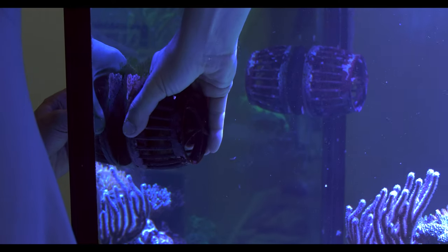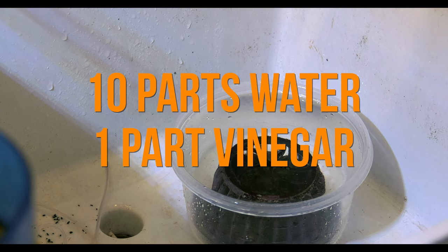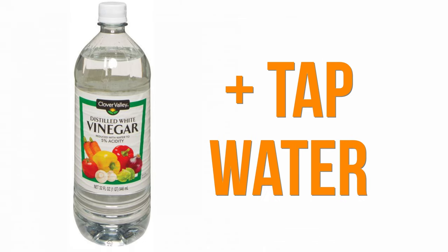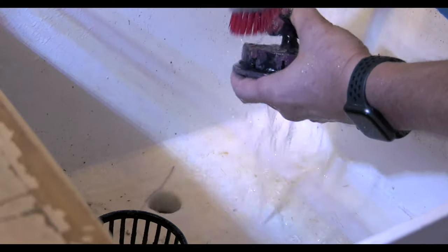Powerheads should also be cleaned once a quarter. Remove them from your tank and soak them in a dilute vinegar solution — 10 parts water to 1 part vinegar. Vinegar from the grocery store works just fine, and you can use tap water for the water component. Soak for 30 minutes, then scrub them clean with a stiff brush, wash them in tap water, and return them to your tank.